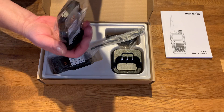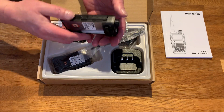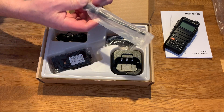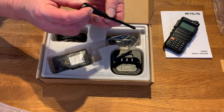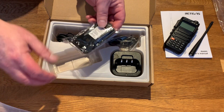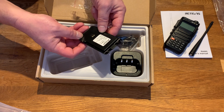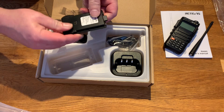First thoughts: it's quite a nice chunky aluminium die-cast body — I really like that. The antenna looks pretty standard. The battery is 7.4 volt, 1800 milliamp, so that should be relatively long-lasting. The construction feels really, really nice overall.